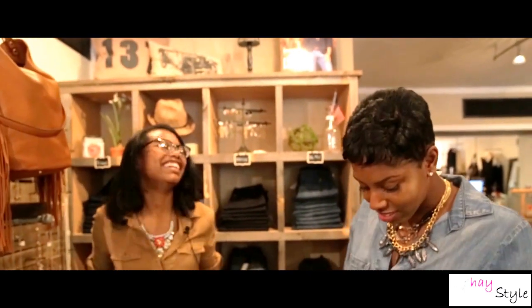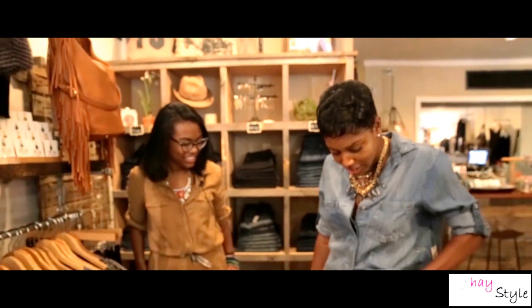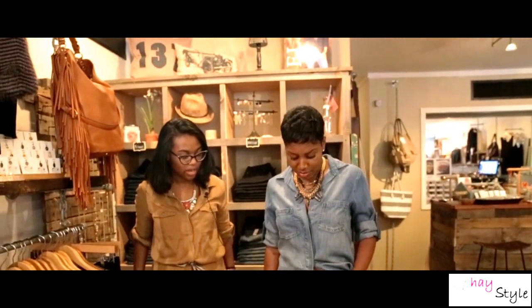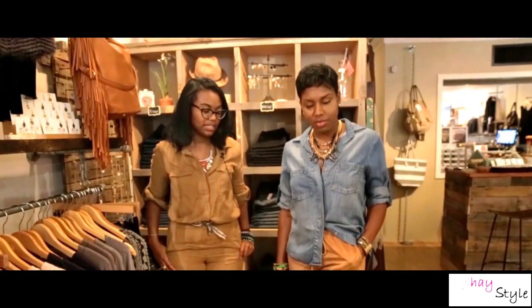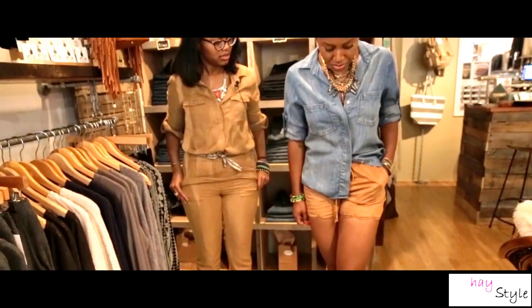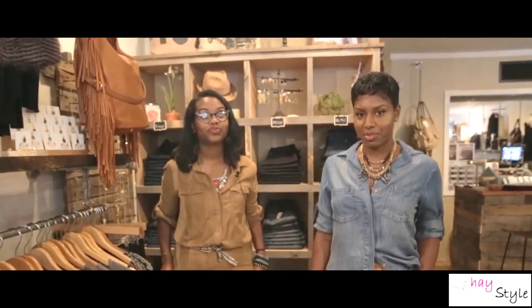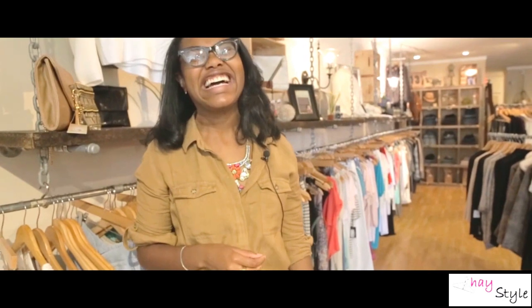So what do you think? Comfortable. Yeah, it shows off a great long leg, but it's not a crazy short leg. Thanks for tuning in and shopping with me today at Maxwell James Boutique.